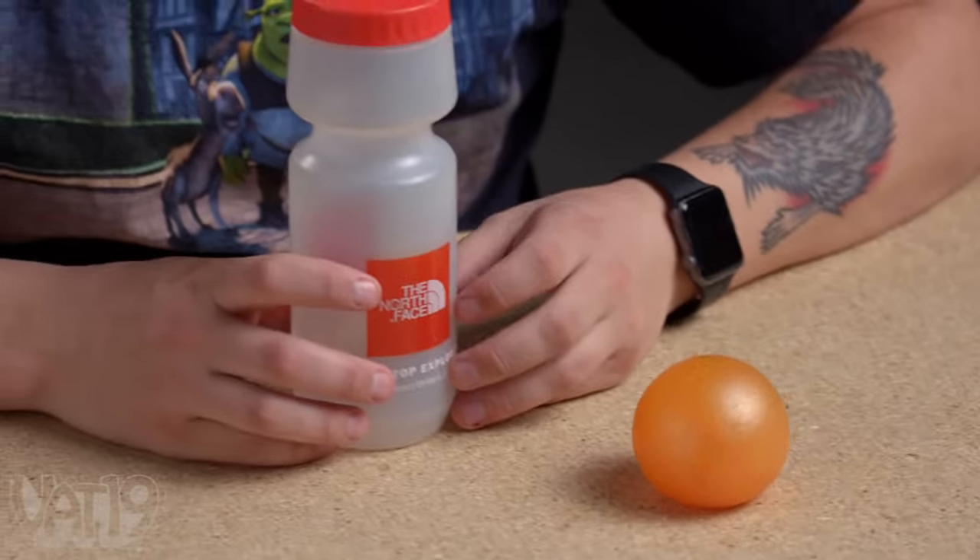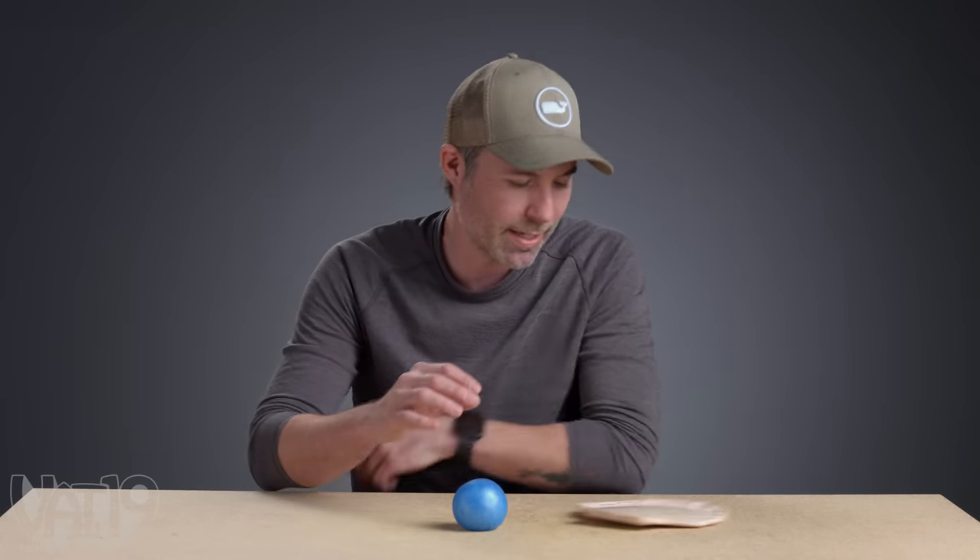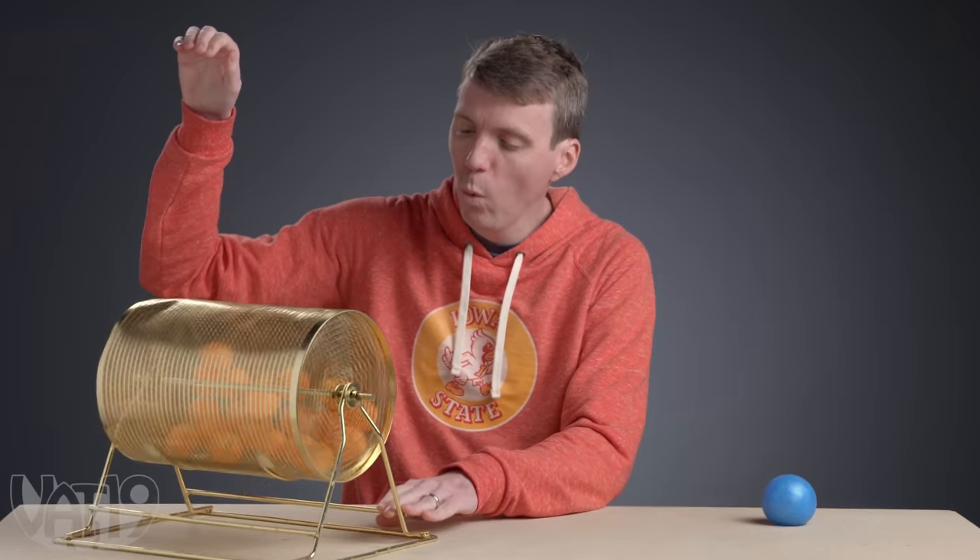A North Face water bottle. It's two. What is it? A stack of clamshell paper plates. Seven.